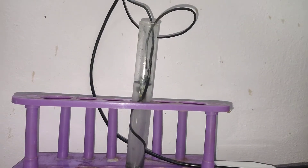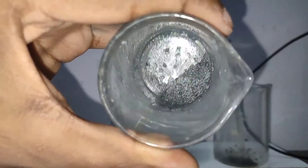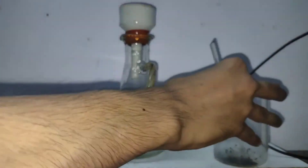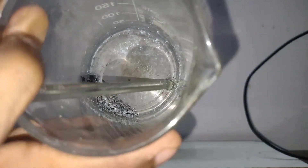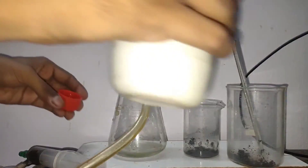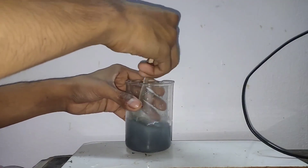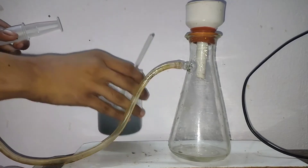Then I started electrolysis again by putting in a new anode to get more crystals. The second time I got these many crystals. These are the crystals I got in the first run, and now I will combine both batches, wash them, and filter them using my Buchner funnel.